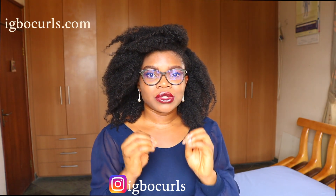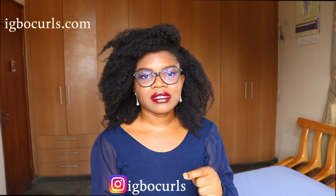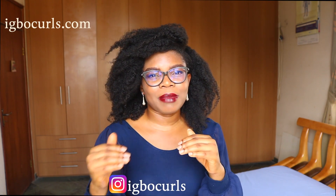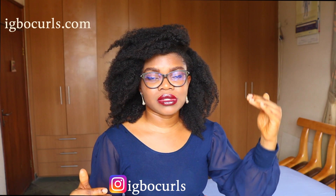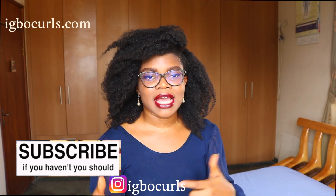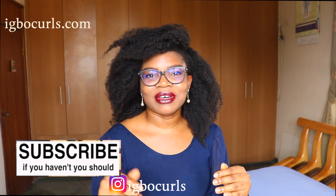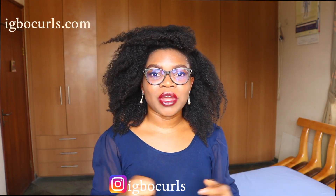Another thing to note is that twists for twist outs depend solely on the size of the twists. If you decide to do small parts, you will get more defined twists but less volume. If you twist in medium sections, you get a balance between defined curls and more volume at the roots. You could also comb your roots for more volume. However, with a large chunky twist out — like what I'm wearing now — you have less defined curls and more volume.